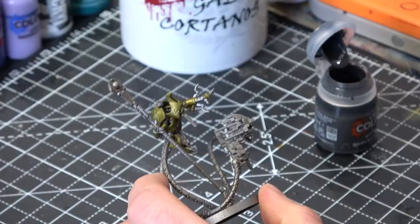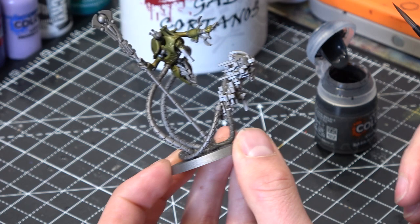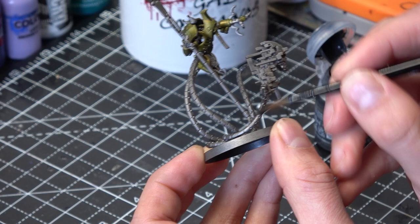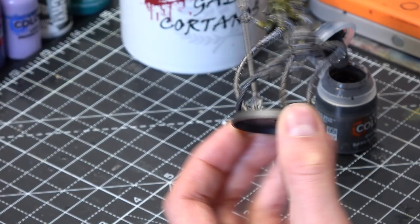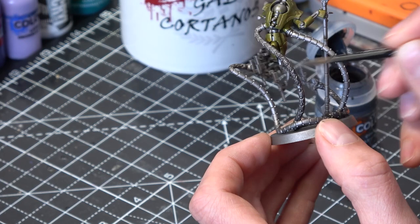Same idea here — we're just going to go through all these different bits, all these cables, the little bits here. Try not to get this on top of the yellow; you can tidy it up quickly if you do. I know it's a contrast paint but I really do use this one like a wash — really slosh it on there. It doesn't matter if you dull it too much because we're going to end up highlighting everything afterwards with a brighter silver, which will pick out all the highlights and make those a bit more glossy and shiny again.